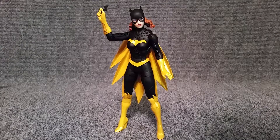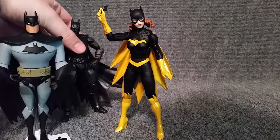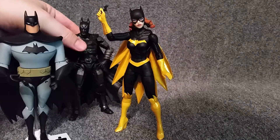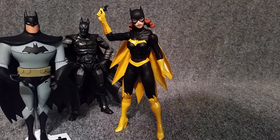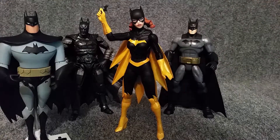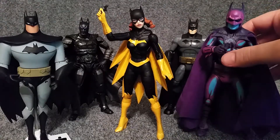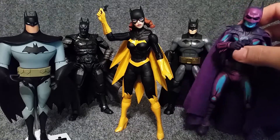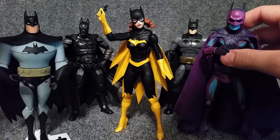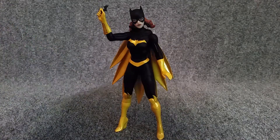As far as size comparisons, I don't have any of the New 52 stuff, but I do have a couple of Batmans that are all trying to holler at Batgirl here. We've got the Animated or the New Adventures, and then here is the Injustice, here is another one, and then here's the NECA one. She's about in the same scale as your NECA figure, and she's taller than every other Batman that I got here.